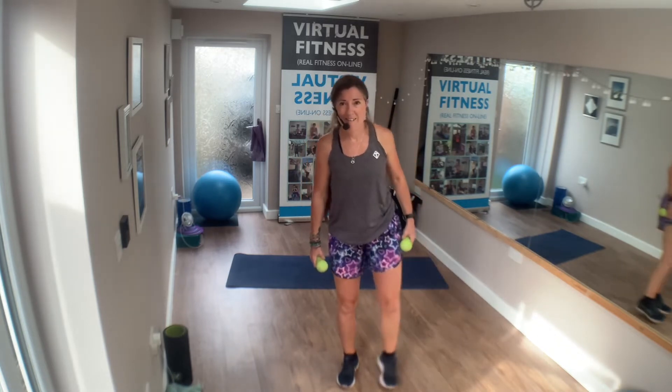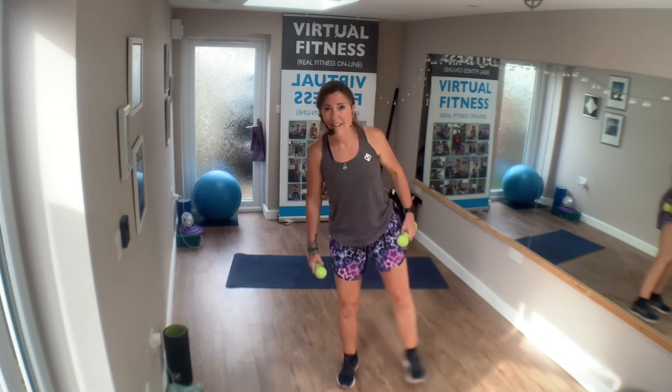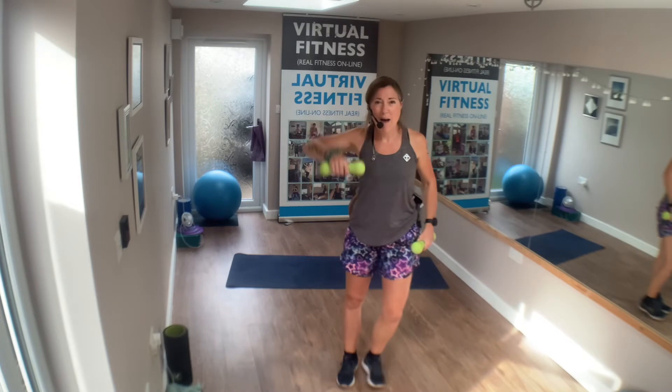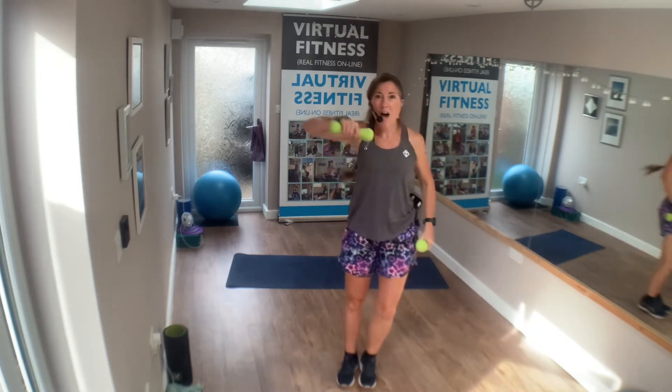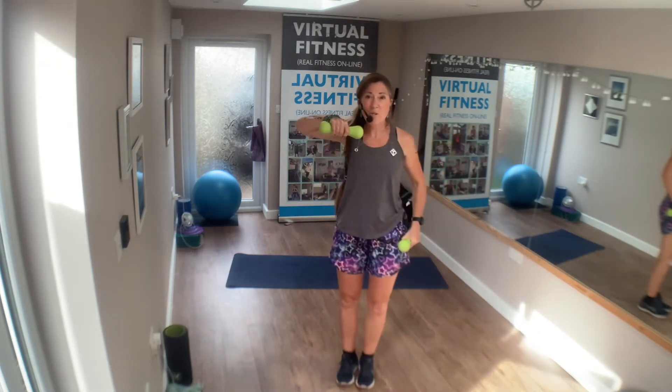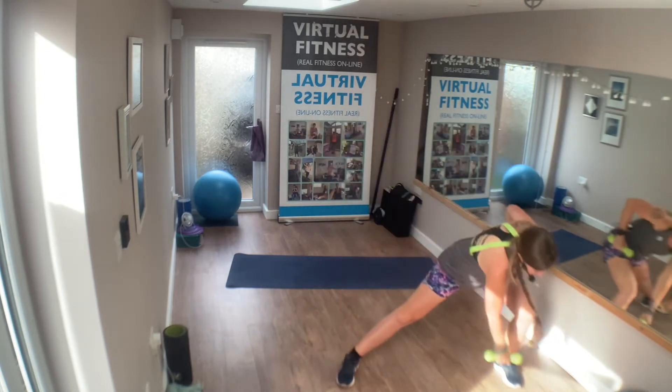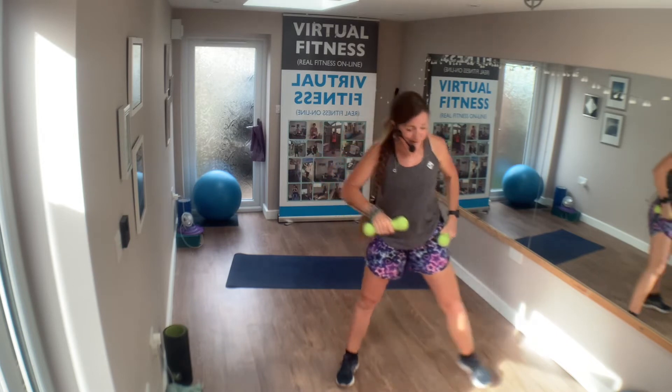Exercise four — lateral squat. Drop down and then arm up. Remembering which side you're doing, we'll do the other side next time. Come on team!